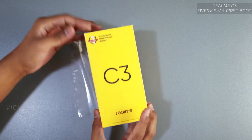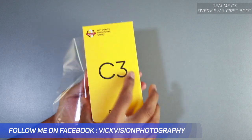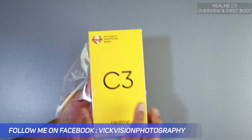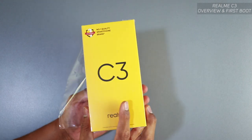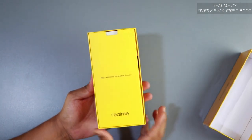In this video we will unbox and first boot the device. If you've bought the Realme C3 and don't know how to set it up for the first time, this video should help you. In the next video I'm going to make a review and a lot of other interesting videos on this budget device. Really nice packaging — welcome to the Realme family.